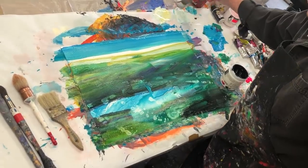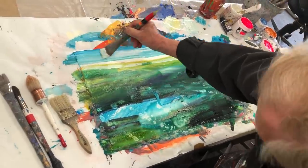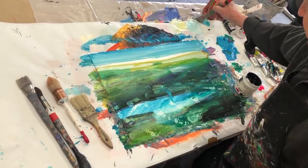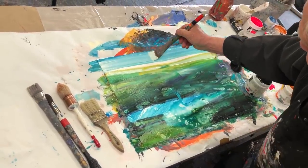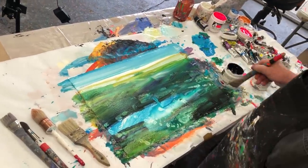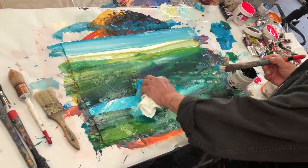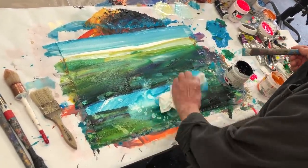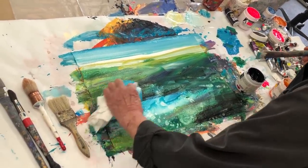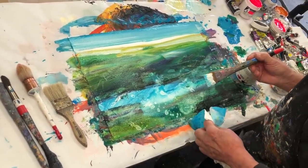I want to make the sky even brighter. That's what I call the beautiful bluebird day at the ocean. The painting is nice and wet — look, it keeps painting itself, it's crawling up into here. I do put a little bit of texture in the front with a paper towel, just to give it a little bit of texture — not so much that it draws too much attention to itself.